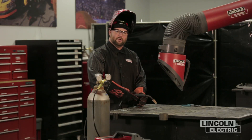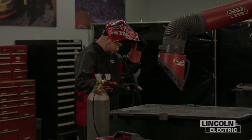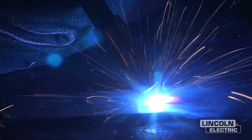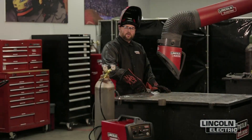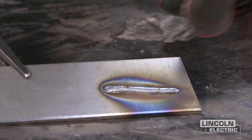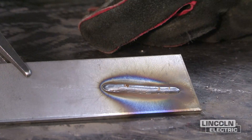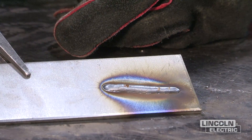After making a weld using the drag technique with GMAW short arc, you'll notice there's very little to no spatter — our machine settings are correct for wire feed speed, voltage, and travel speed. When you drag, you'll notice the weld is a lot more convex or humped up in the middle, but you will typically get more penetration on that type of weld.